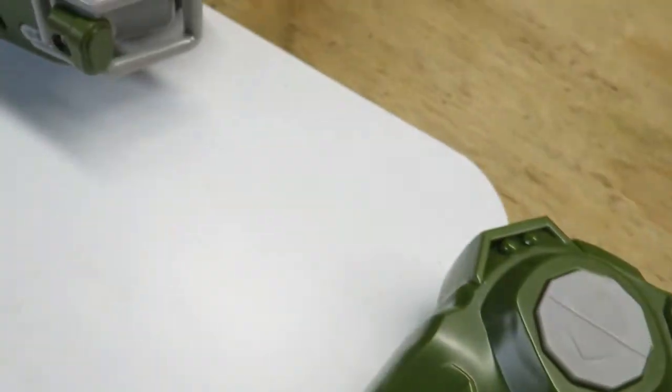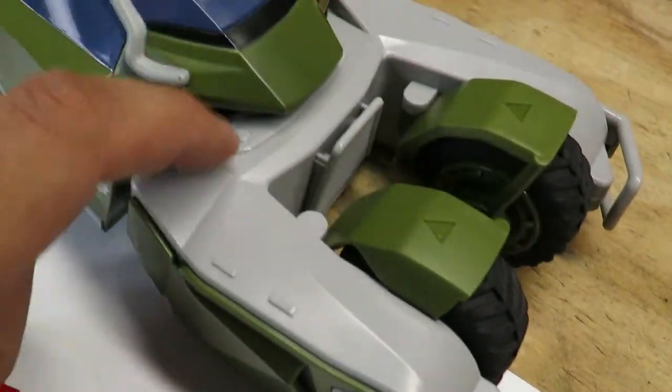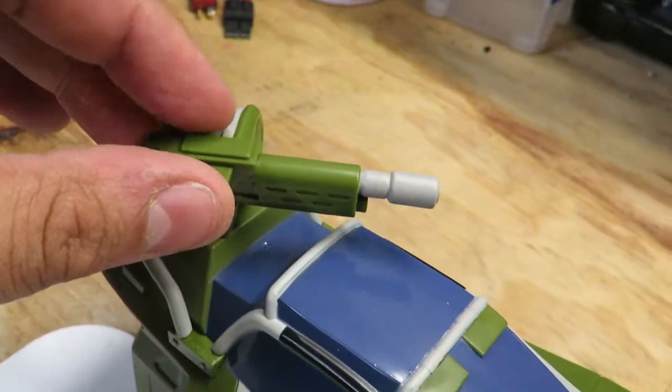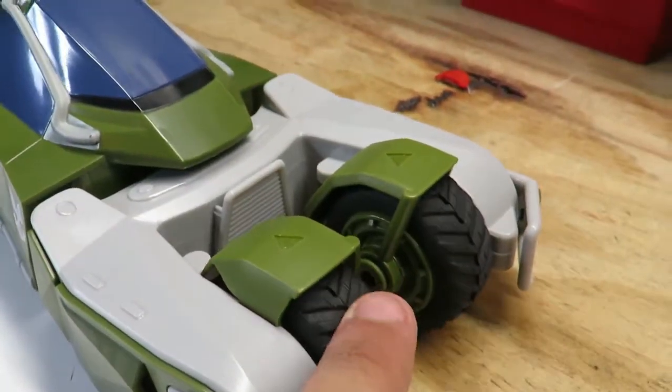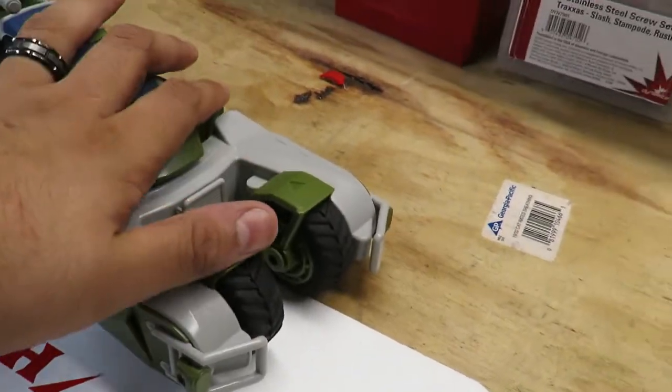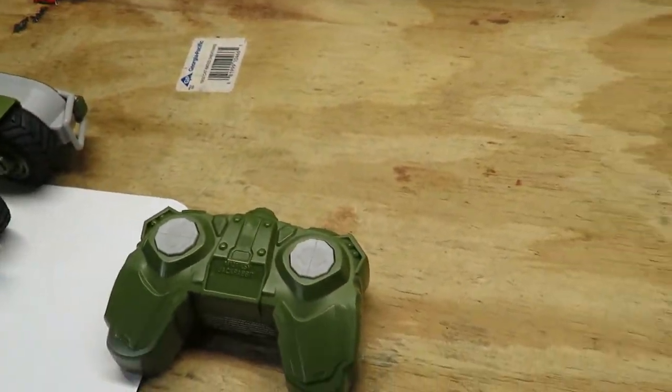This runs on 2.4 gigahertz. Everything on here is hard plastic. One of the cool things is it has a moving turret and rubber wheels, so it's going to give you a pretty smooth ride when you're using it.